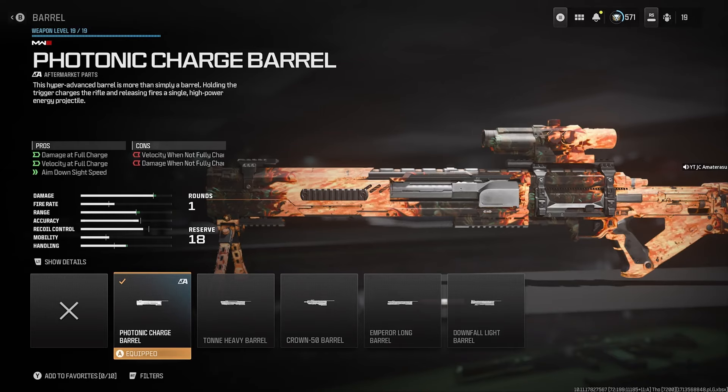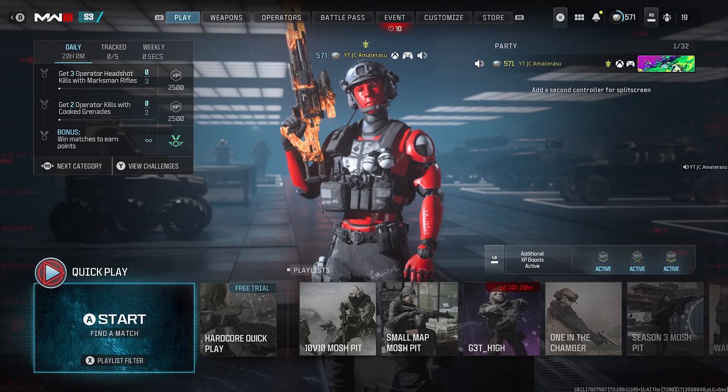This barrel is something else — you could hit someone's big toe or even their kneecap and you'll instantly kill them. It's actually really crazy. The description for this aftermarket part says: 'This hyper-advanced barrel is more than a simple barrel. Holding the trigger charges the rifle, and releasing fires a single high-powered energy projectile.' So you shoot that energy bolt out instantly — it's actually phenomenal.